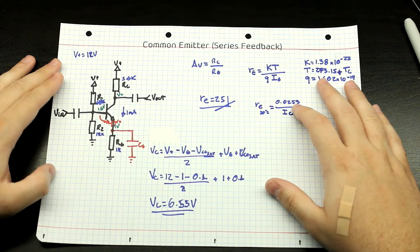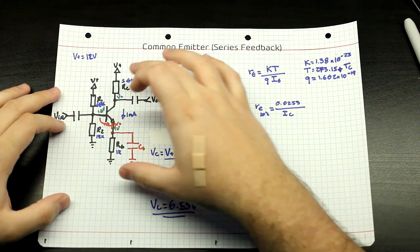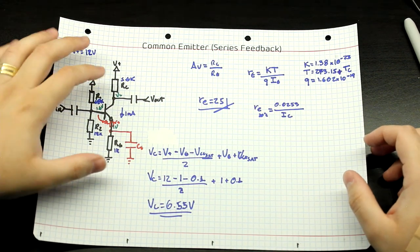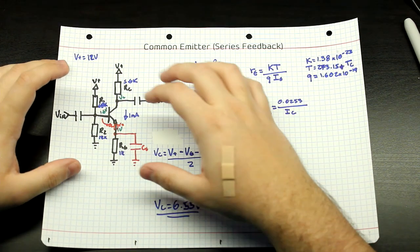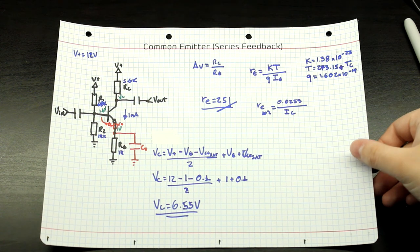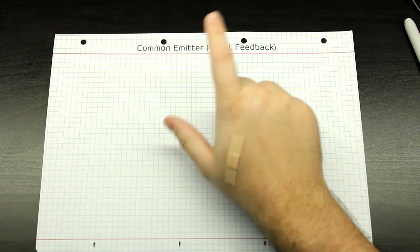Now let's look at something that's a lot better — where you can easily tune the feedback so that you get your desired gain without upsetting your DC operating point, which is the common emitter with shunt feedback.